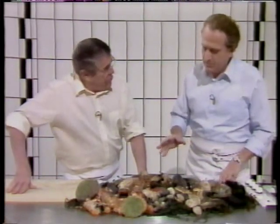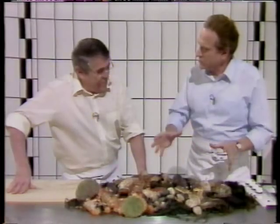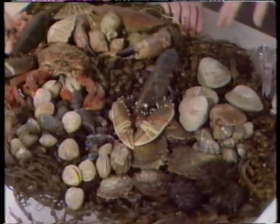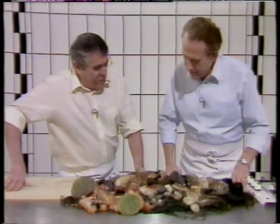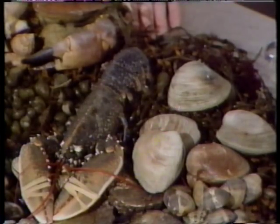Do you know what it reminds me? It reminds me when we were in France moving around the seaside and having those fish platters in the cafes, with a bottle of muscadet. Exactly. And let's go through very quickly. What do you do with them? How would you cook them, poach them? What would you do? I prefer the oysters raw, Michel.